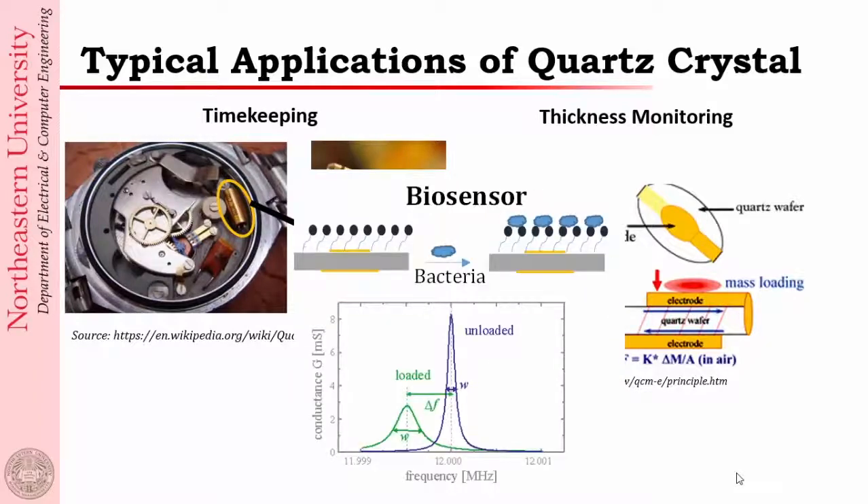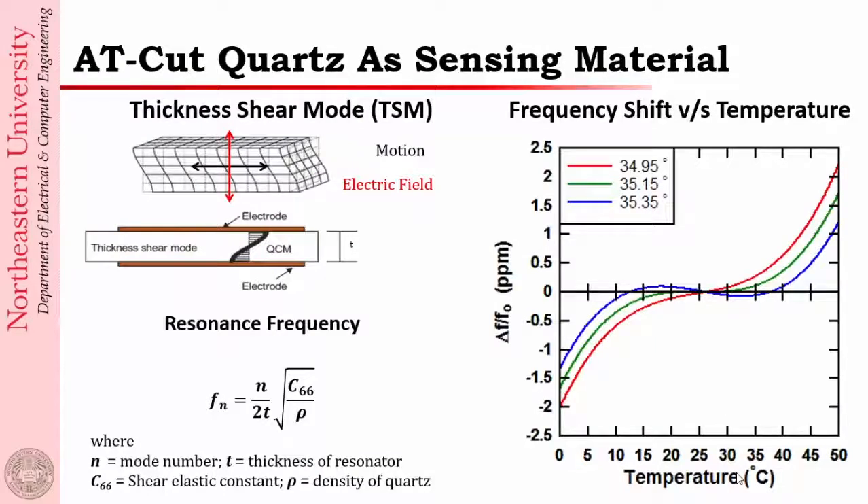There are other applications like biosensors, but in the interest of time I will not go over those. Here is typically the kind of frequency-temperature dependence with different cuts. You can see that at around room temperature the AT-cut line is very flat, and that's really what we are trying to use here. The resonance itself is a shear mode vibration — the bottom and top plates move in a shear mode as shown.